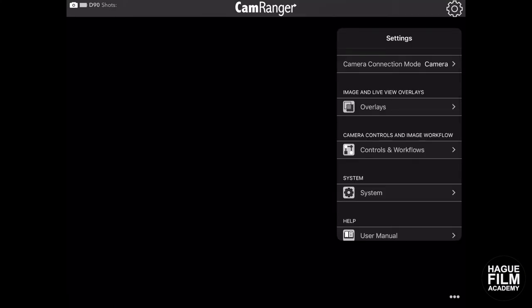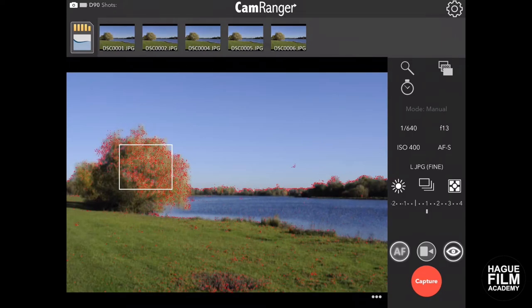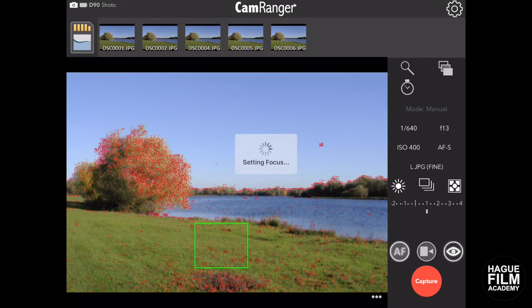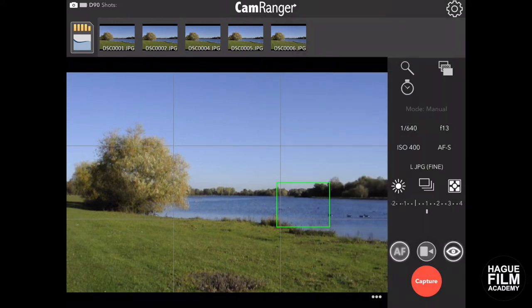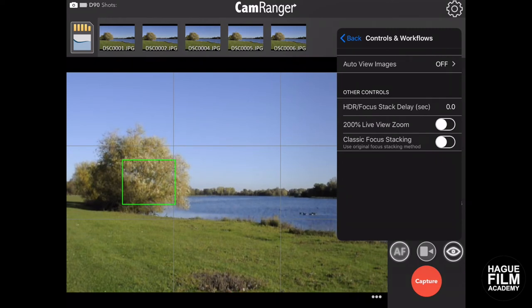Up here in settings we've got multiple overlays. So that's focus peaking — we can turn that on. It gives you red dots for what's in focus, and the red dots will change as well. Obviously I've got quite a high aperture set so the depth of field is ranging. We can also put on the histogram — it comes up in the top left. We can also turn on the show grid lines. Other things we have are controls and workflows where we can change focus stack, five-view zoom, and so on.